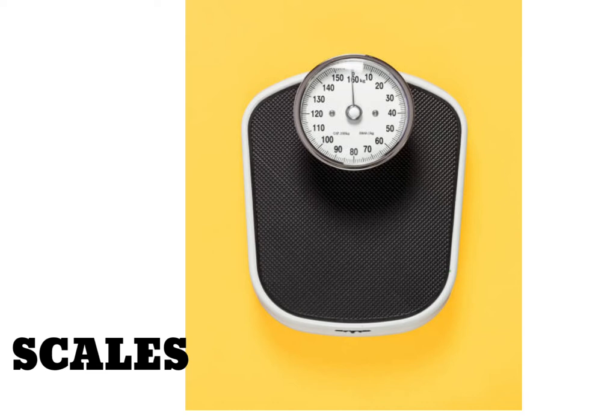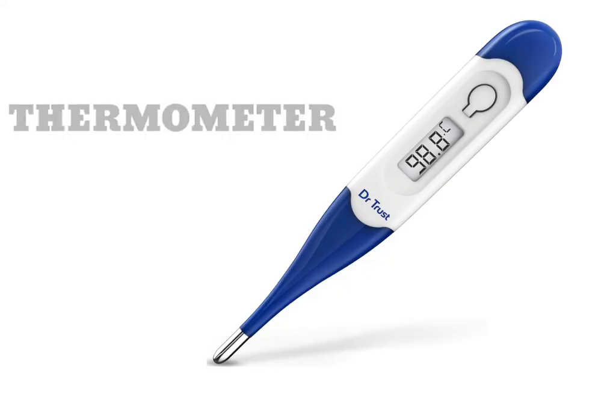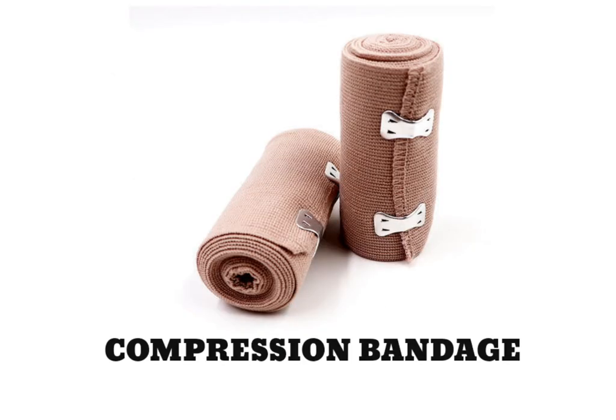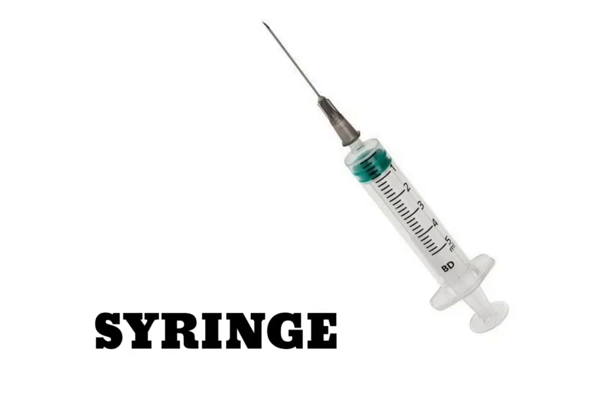Scales. Blood Pressure Monitor. Thermometer. Resuscitator. Compression Bandage. Stretcher. Syringe.